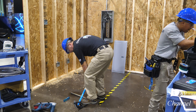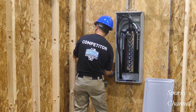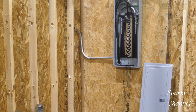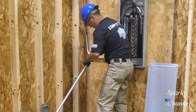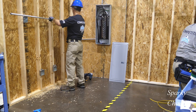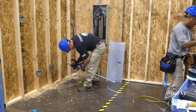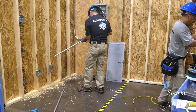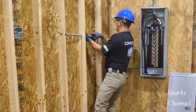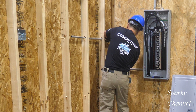He's going to be running his EMT to the lower part of the subpanel. That's a nice job. I didn't see him make a box offset to go into the subpanel — if you recall, Greg made a little box offset to make it pop up off the wall and into the panel. Now Roman is going to work on his straight portion of this EMT run. It looks like he's going to have a total of three pieces of EMT for this run.